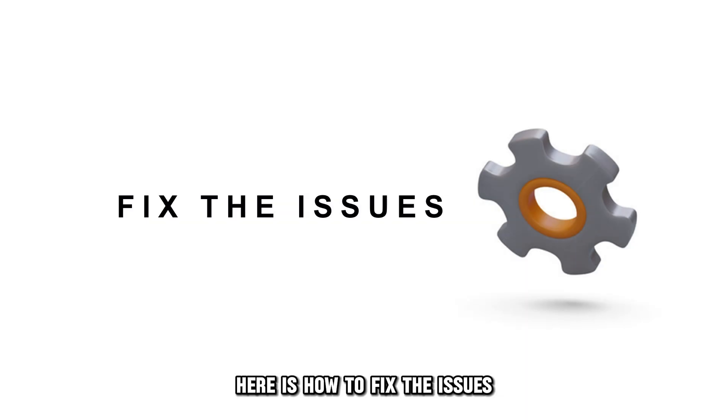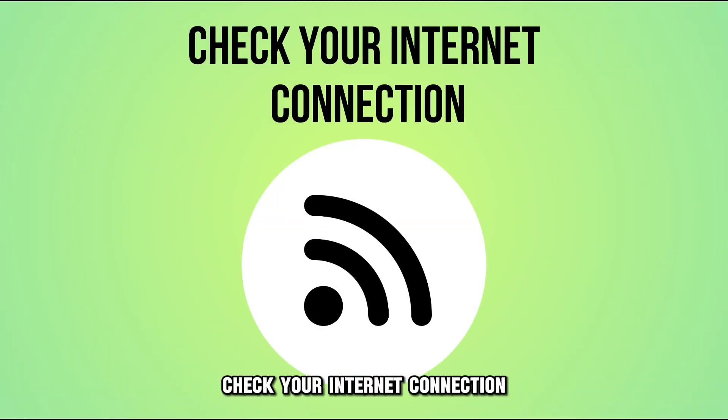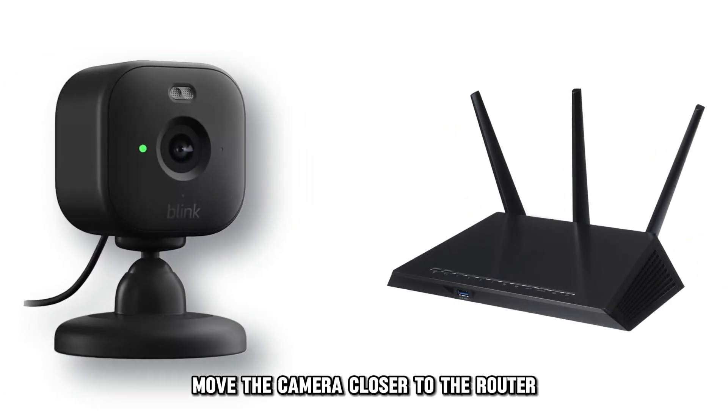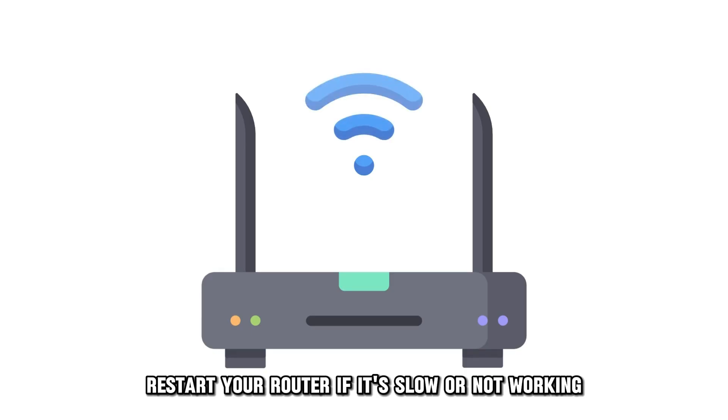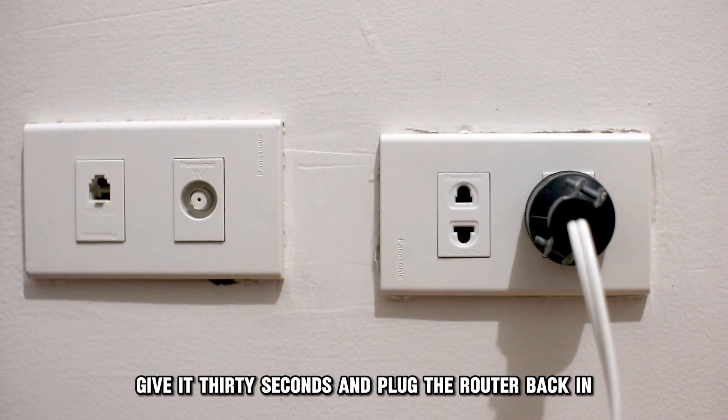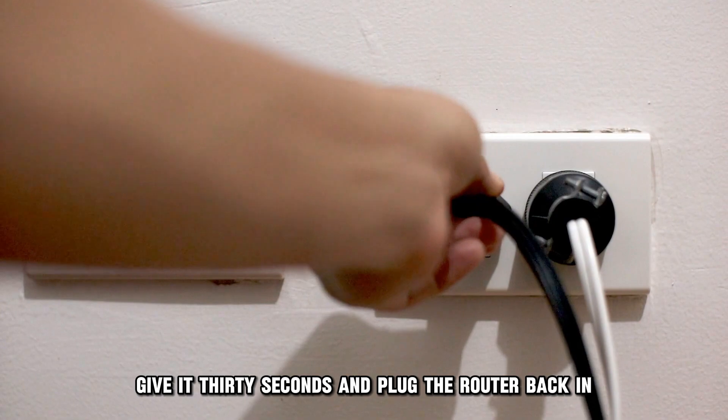Here is how to fix the issues. Check your internet connection. Perform a speed test to confirm that the Wi-Fi works properly. Move the camera closer to the router. Restart your router if it's slow or not working by unplugging it from power. Give it 30 seconds and plug the router back in.